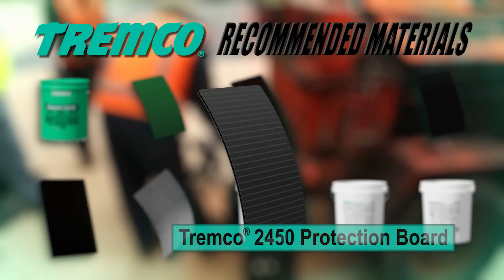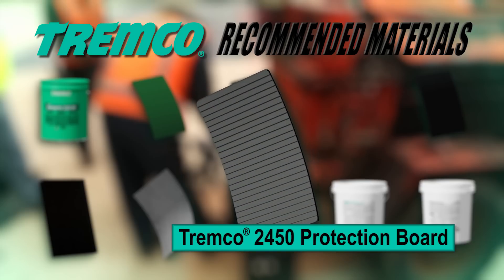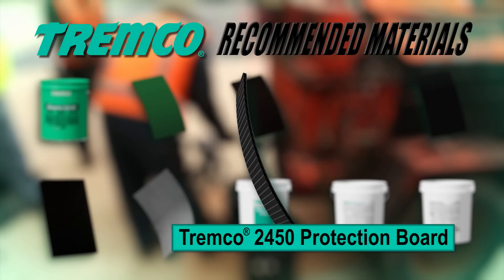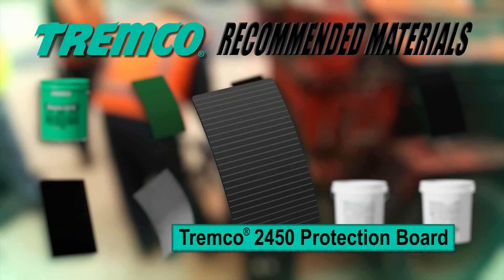TREMPro 2450 Protection Board is an extruded, hollow-core polypropylene polyethylene copolymer used to provide protection for most commonly used waterproofing or roofing membranes, both during and after construction.